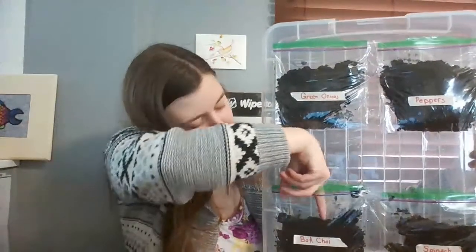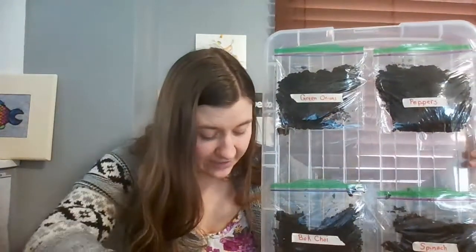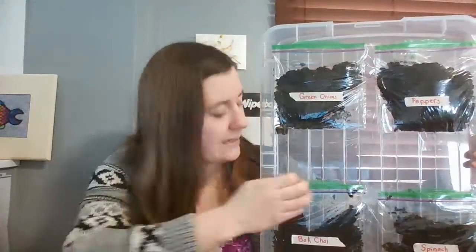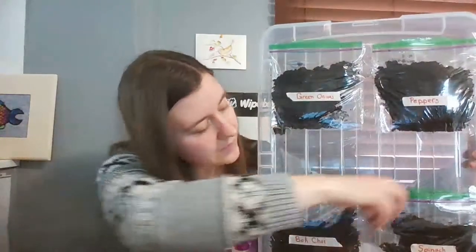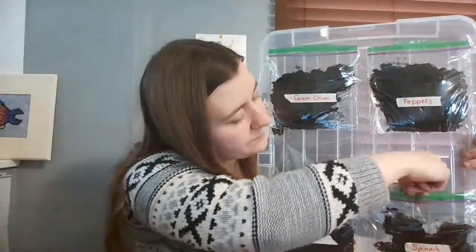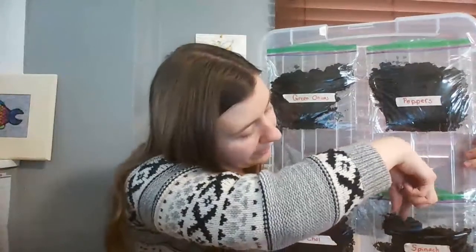Next we have bok choy - take my finger in and make a little hole. The bok choy seeds are very small so I cannot show them to you; they keep trying to roll away. They look like little tiny black circles - tiny spheres - so, so, so small. I'll cover them up so they don't get lost. And for the spinach seeds: I'll make a little hole - the spinach seeds are little, tan colored, and kind of almost spheres but not quite round. I'll put those in and cover them up.